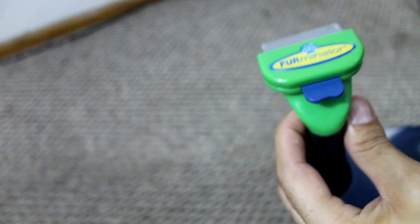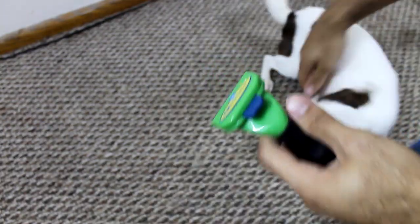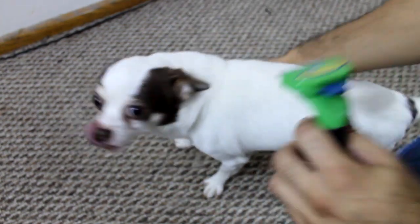Now I am going to get my other dog just in case you guys think she was wearing a weave. This is Chico. He is six years old.